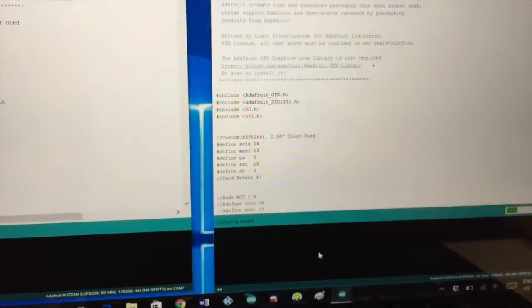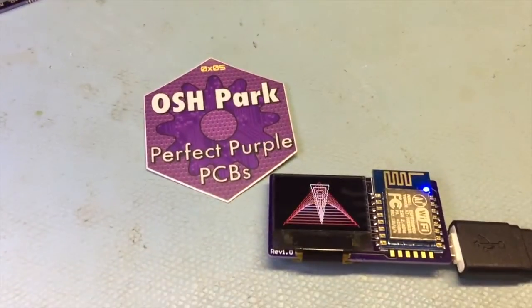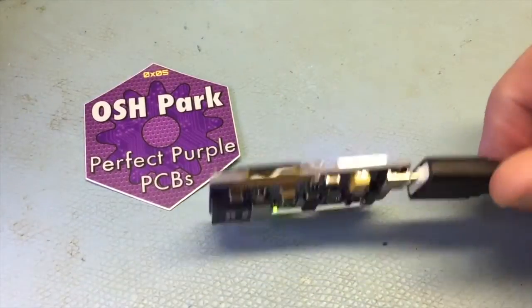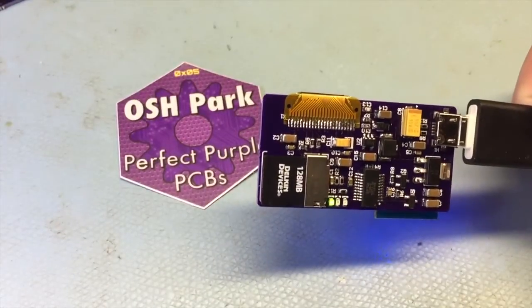When it's all done doing what it's doing, that sketch will just grab an image off the micro SD and display it on the screen.